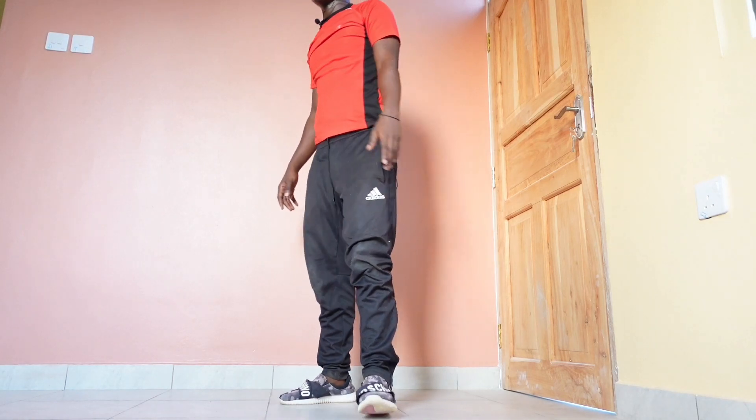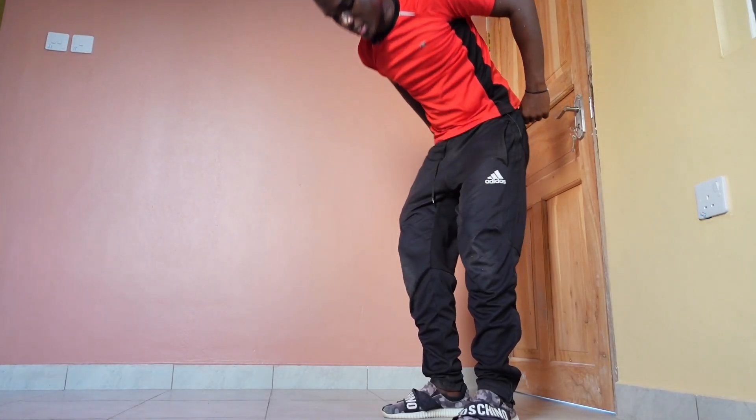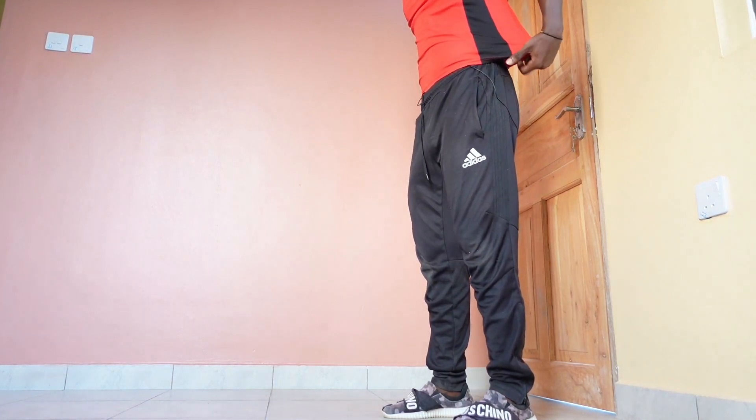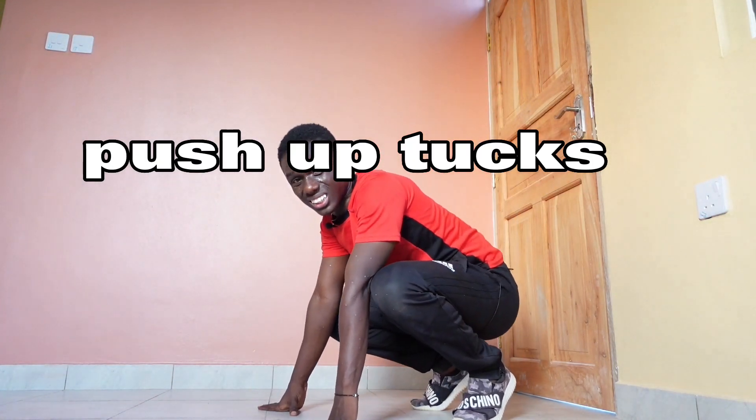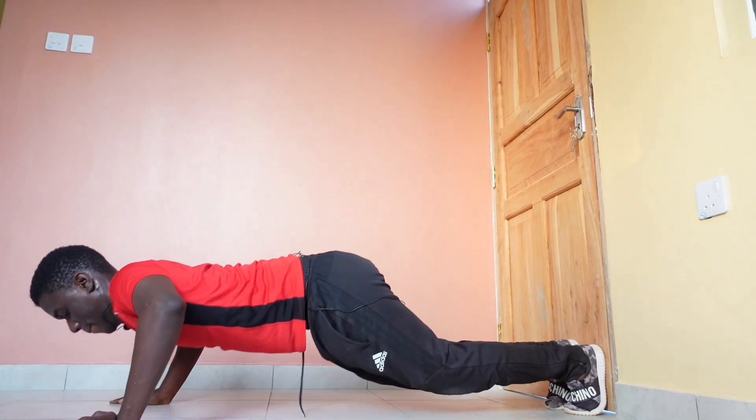You can also use this as motivation — you can be better than the guy in the YouTube video. So I've got the last one. This one is called push-up attacks — something like that. Push-up attacks, so push-up.